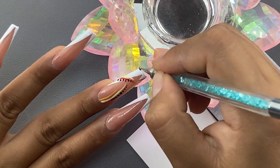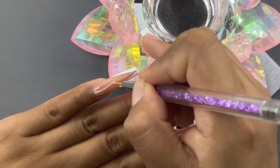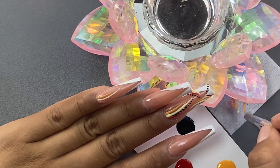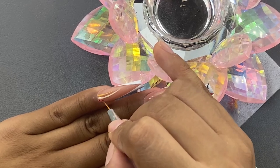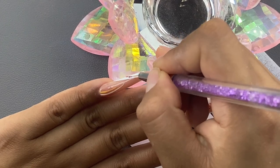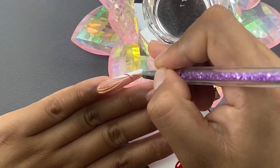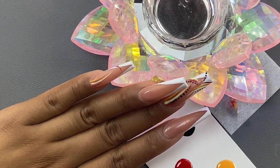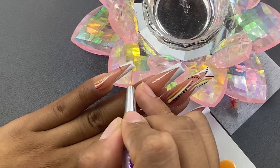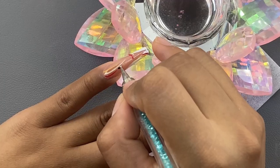Now I'm going in with a dotting tool and just creating little dots alongside those lines. However you want these to face, whichever direction — it's all up to you. I'm going to be repeating the exact same design on the next nail. Let me know in the comments if you've tried this design at home or gotten 90s nail art before. This brings me back to when I would do my niece's and mom's nails with nail polish — little flowers, little ducks on my niece's nails. It was so fun, and I've been so into stickers lately that I've lost just doing freehand nail art.